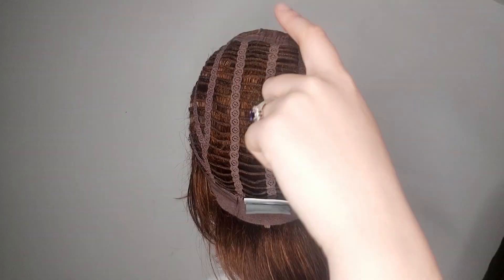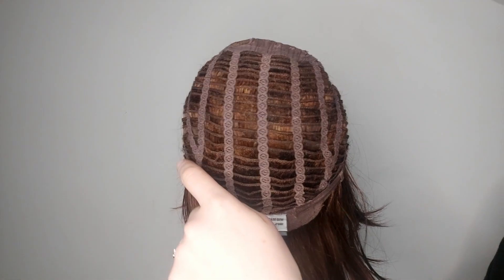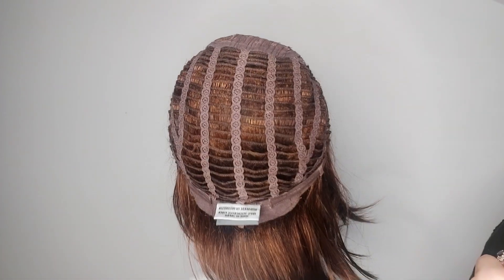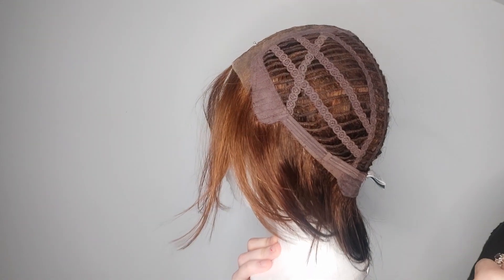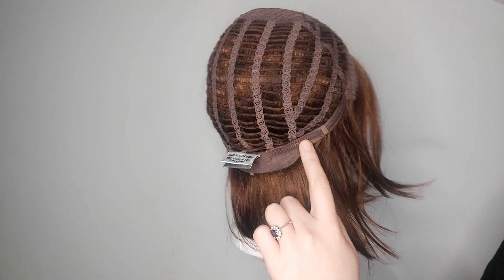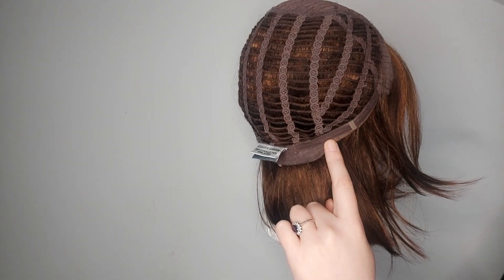United has an open wefted cap. This means that there is space between the wefts for ventilation and it lets your scalp breathe. United also has adjustable tabs at the side that you can adjust as time goes on for a more secure fit.